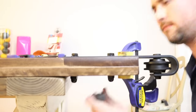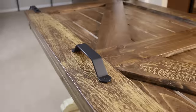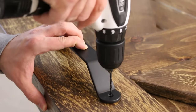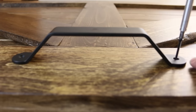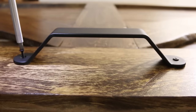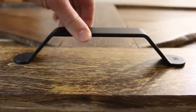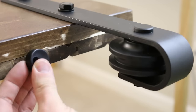Once you have the first caster secured, repeat this same process on the other side. I picked up the barn door handle from Home Depot for about $25 and spray painted it black to match the hardware from Industrial by Design. I pre-drilled with a smaller drill bit and then attached it with the screws provided. Next I installed the two rubber bumpers that go on top of the door — these will keep the door from getting bumped off the track.